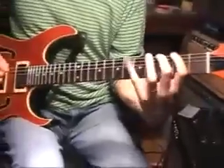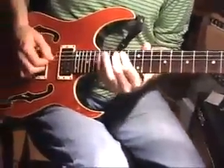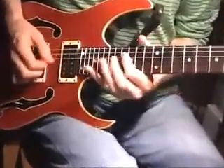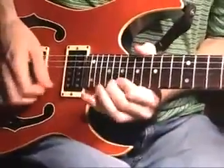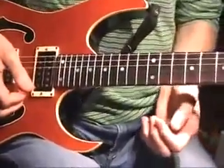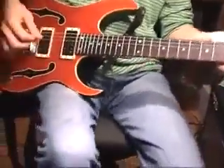So all together — I'll start on the B and E again. The last thing I'm going to do is put on my phase shifter, because that always sounds good with a phase shifter. I'm going to turn my volume up, and here we go.